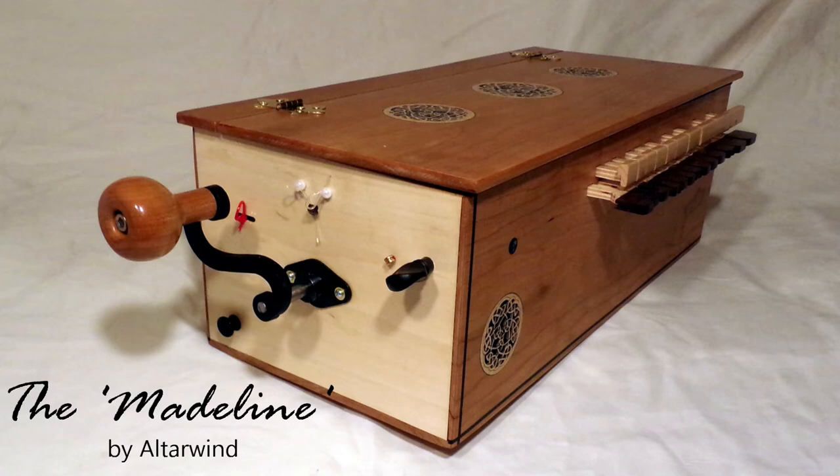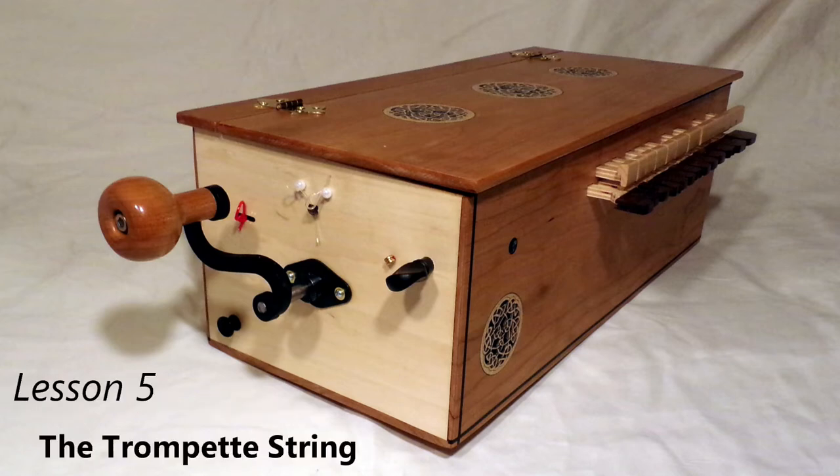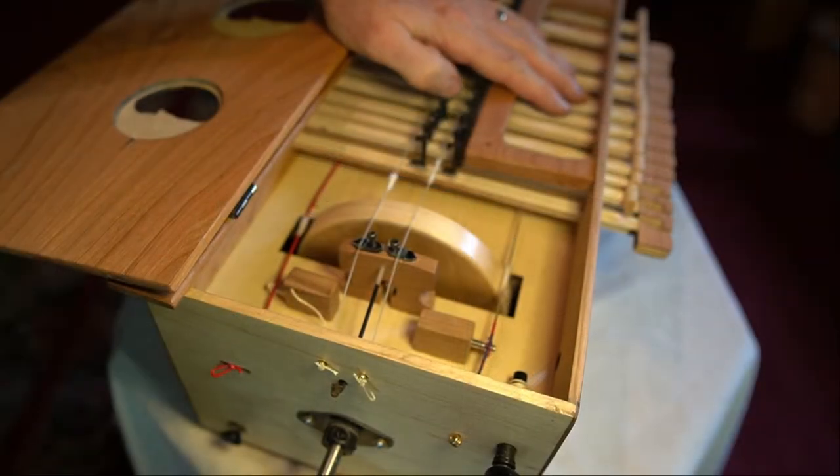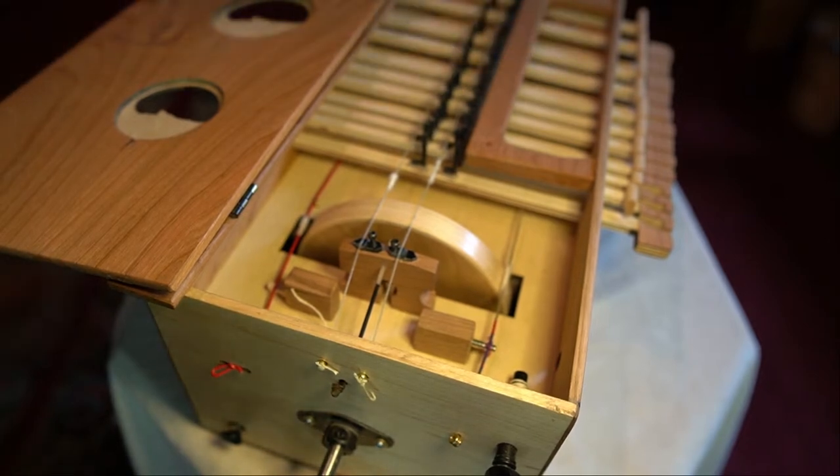Hi, welcome to the video. This time around we're going to talk about how to use the trumpet string on our Madeleine Hurdy-Gurdy. For demonstration purposes, the instrument is laying on a flat surface so I could get the best camera angle to show you. Let's get started.